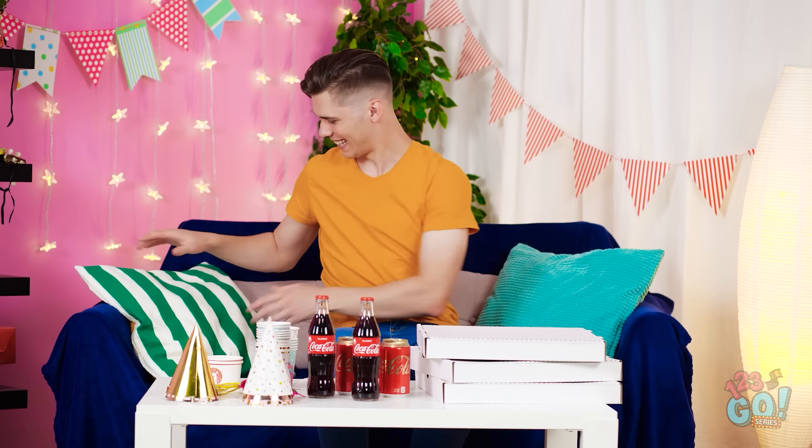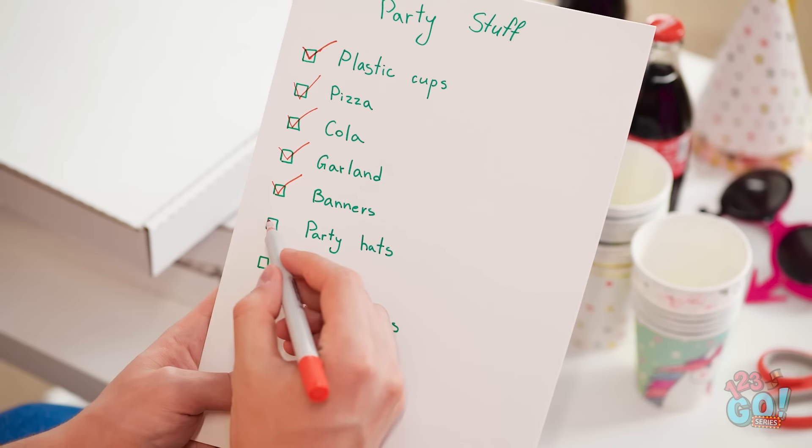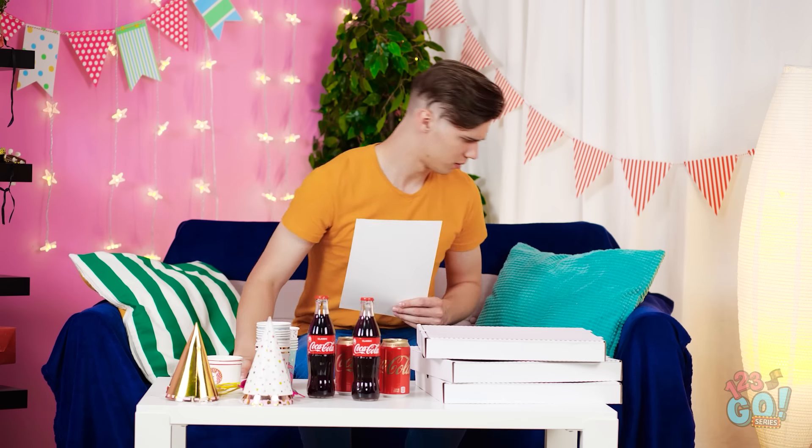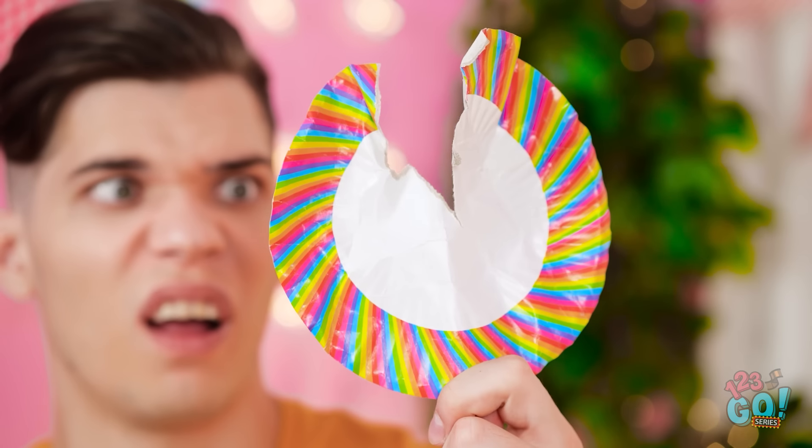Got the sodas. Got the pizza. I think everything is ready. But I better check the list. Banners — got it. Party hats are out. Anything else? Plates? I know I got them! Where are they? Wait a minute… That's not a cushion. I can't use these. Everyone is gonna be here soon. It'll be a disaster!